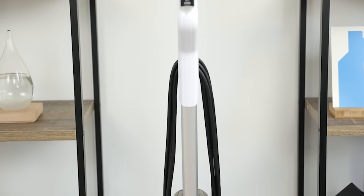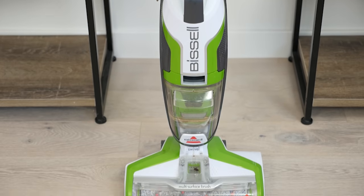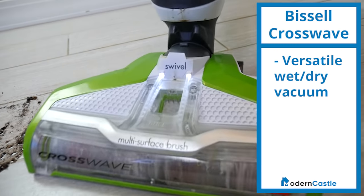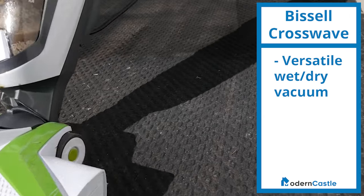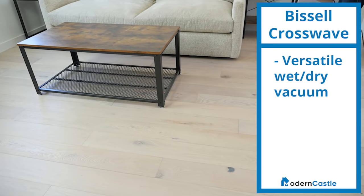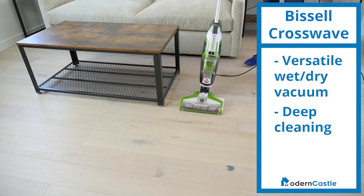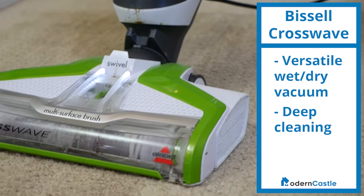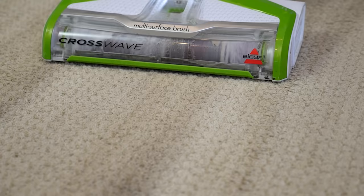Should you buy the Bissell CrossWave? The CrossWave is a well-rounded unit that has the ability to sweep, vacuum, and mop at the same time. If you're looking to knock out all of these plus wash your area rugs, it could be a good addition to your home. I recommend it if you want a versatile wet-dry vacuum — on hard floors it will vacuum dry debris while also mopping. On area rugs, the multi-surface brush roll will deep-clean. I also recommend it for serious deep-cleaning, as the CrossWave dominated our cleaning tests both wet and dry. Finally, instead of needing multiple devices, the CrossWave can mop your floors and wash your rugs all in one unit.